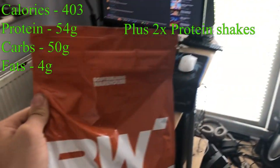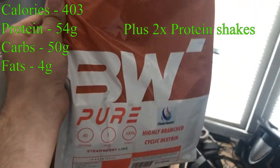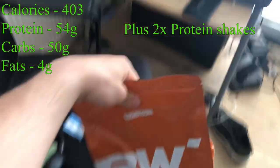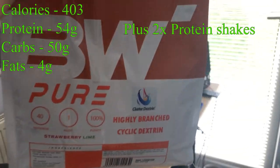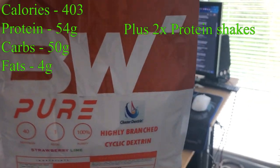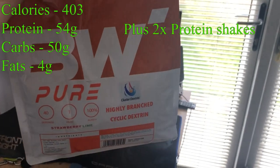This is the third meal of the day. I just had one protein bar — I forgot to record it. But we have two scoops of cyclic dextrin with about 300ml of water, and that's 50 grams of carbs easy. And a protein bar with 20 grams of protein. So, here we go — let's get to the workout.